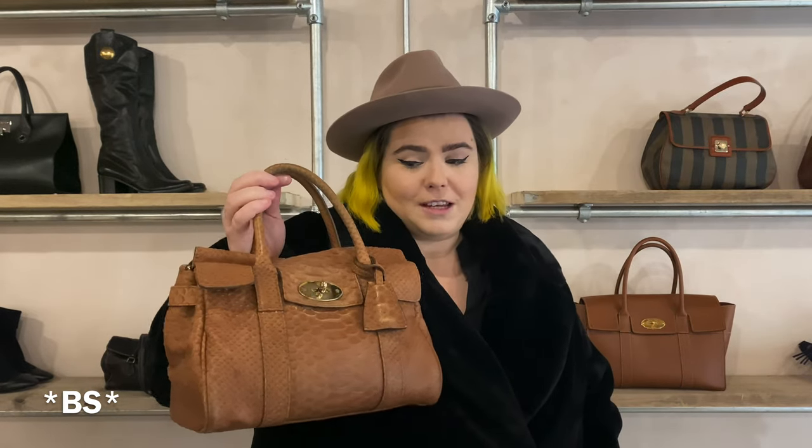Bayswater satchel, Mulberry video. You probably clicked on this because you're interested in the Bayswater satchel review, which I'm just about to do. Before I tell you who I am, because that's good behaviour — we are BS.